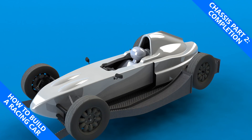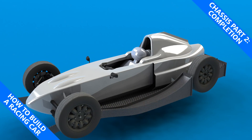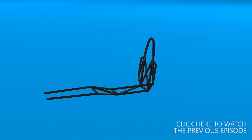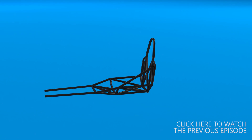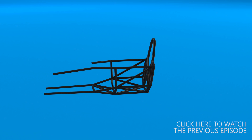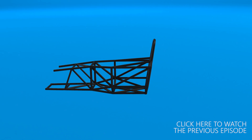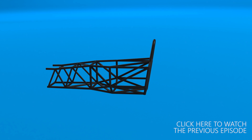My name is Simon and this is how to build a racing car. Previously we finished the front of the chassis frame for my Formula V. In this episode we are going to finish the chassis, adding the side impact protection, the members rear of the firewall that connects to the drivetrain, and attaching all of the various brackets and mounts, before finally sandblasting and painting the chassis in nice matte black.